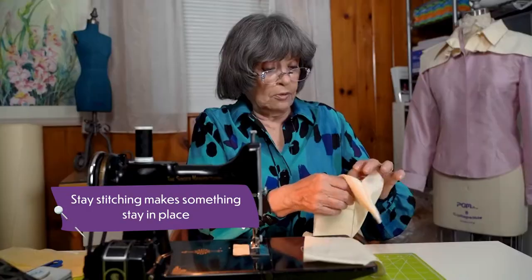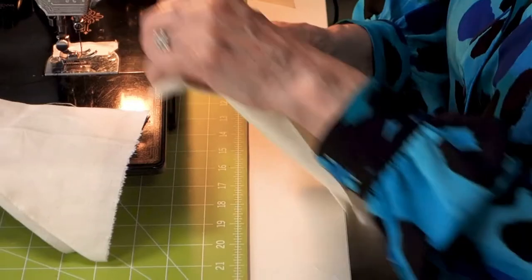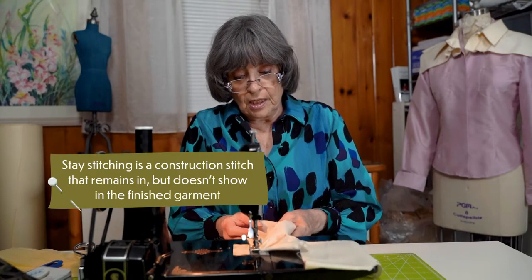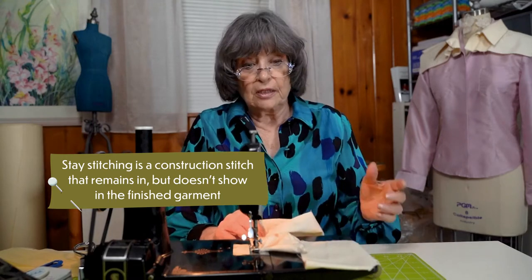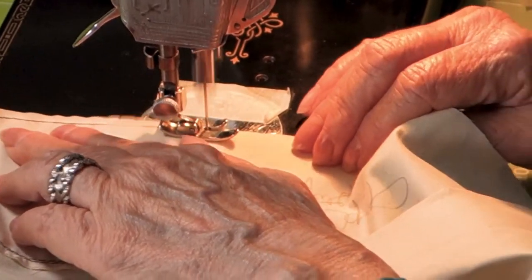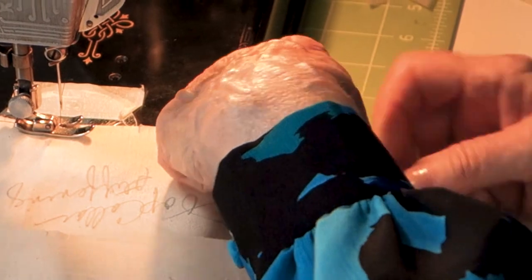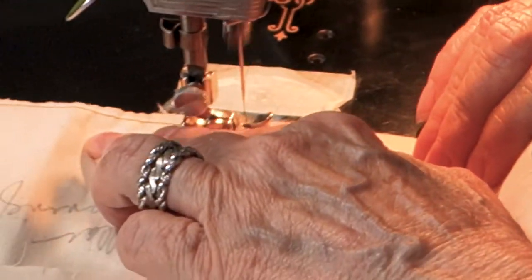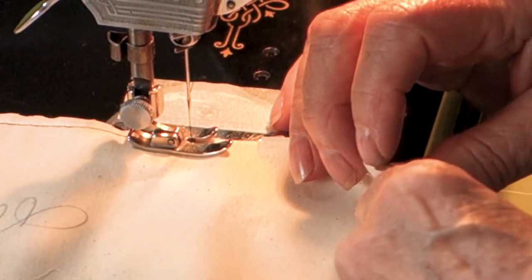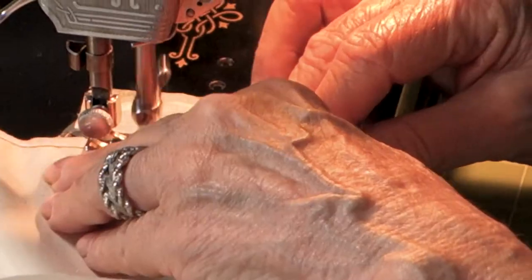I'm going to stay-stitch the top collar and its stiffening together at the neck, because that will make it easier when I sew the collar to the blouse. This will be sewn on a quarter of an inch to the garment, so I want the stay-stitching to be an eighth of an inch. Stay-stitching does exactly what it says — it makes something stay in place. There are some steps that seem to take more time, but in the end they save time, and that's what this does.